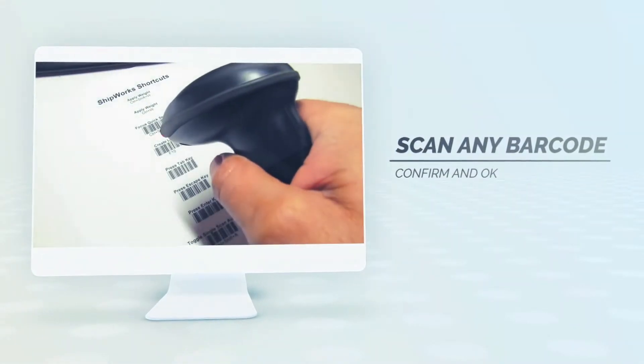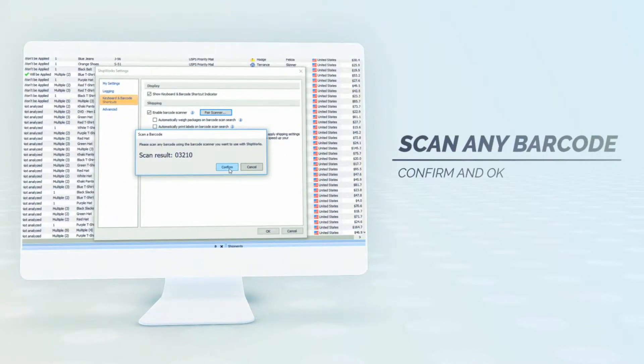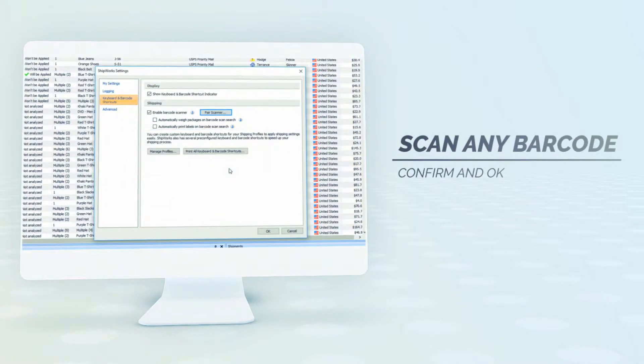Now scan any barcode you have available. Verify the results, click Confirm, and then click OK.